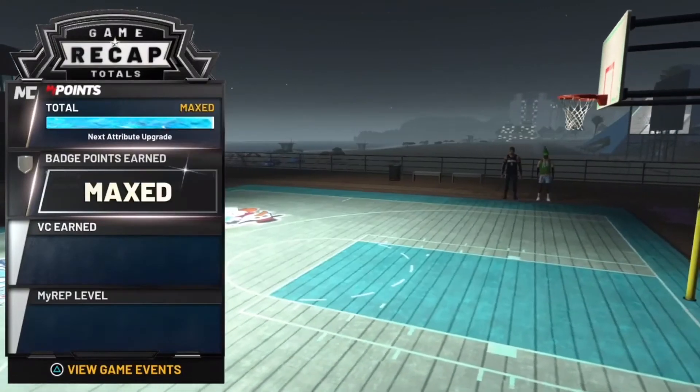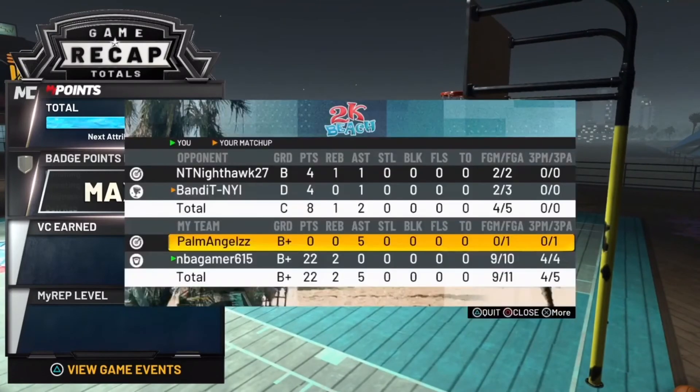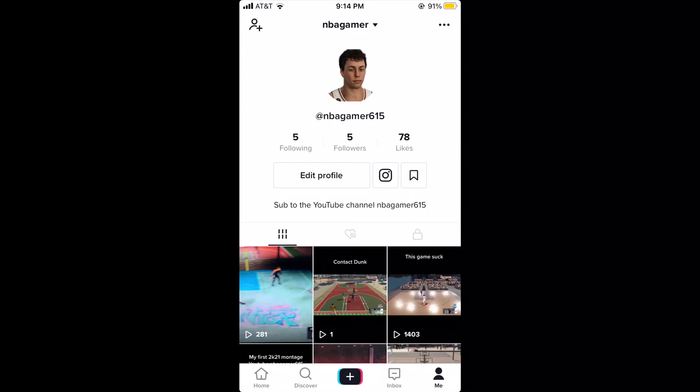But hey, I'm not ranting — that's the end of the video. Follow me on Twitter, it's nbagamer615. Follow my TikTok, it's on the screen right now. Thank y'all for watching, and I am out. Peace.